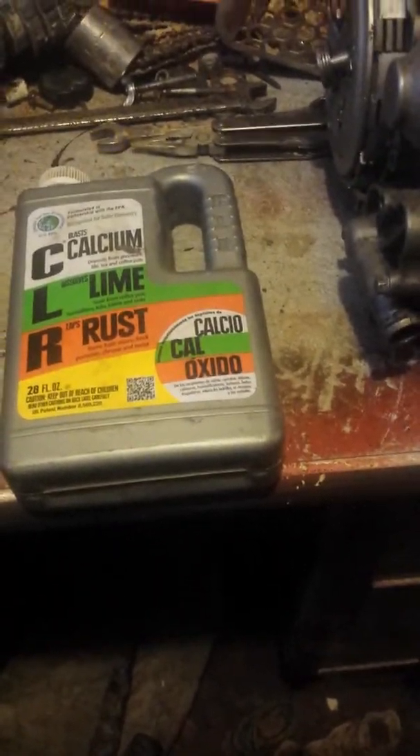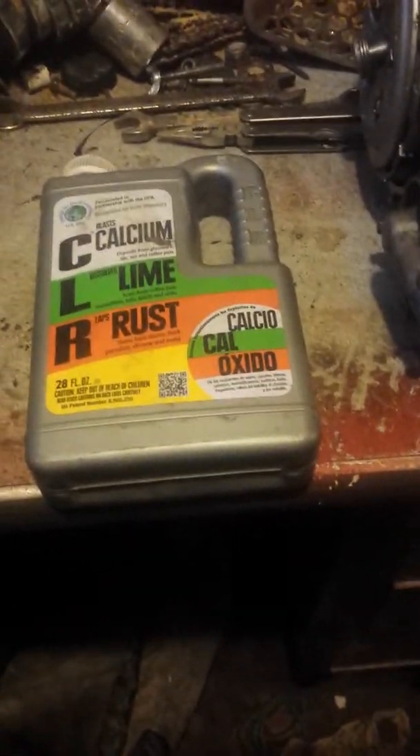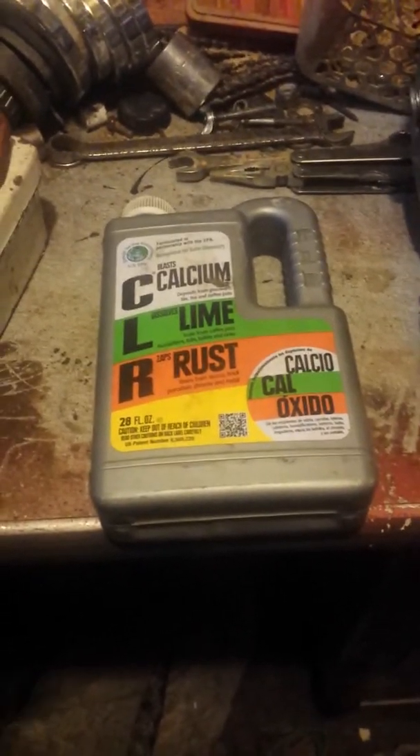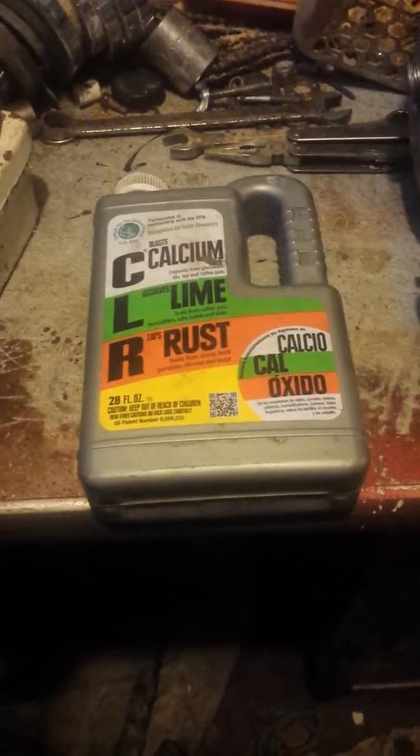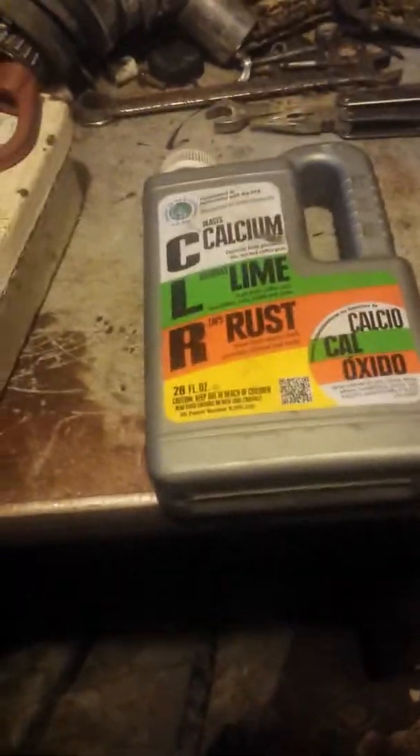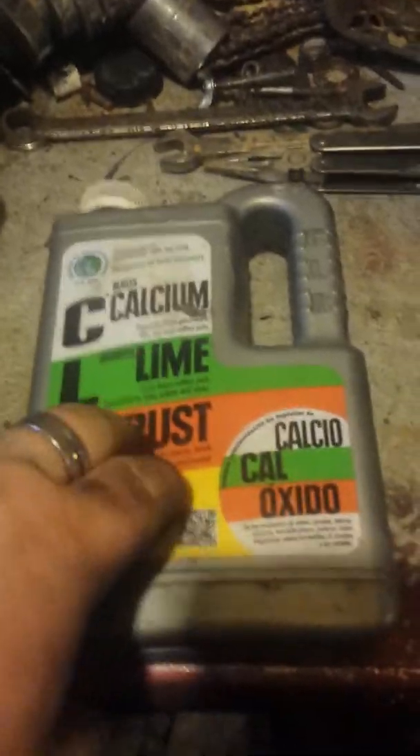You've probably seen a lot of people post videos saying to put CLR in your radiator if it's gummed up and it'll clear it out, but this is why you do not do that. My dad had a set of extractor keys that had started to rust, so I put them in a bath of CLR. But what it does is whenever it pulls the rust off, it actually creates a very goopy, nasty film.